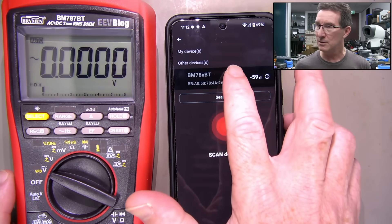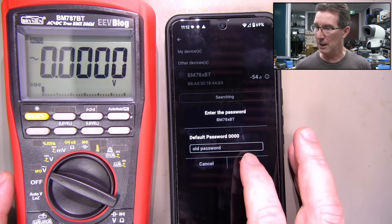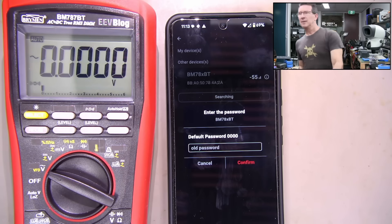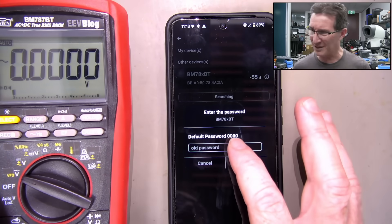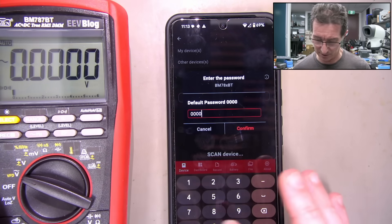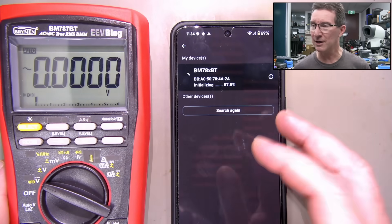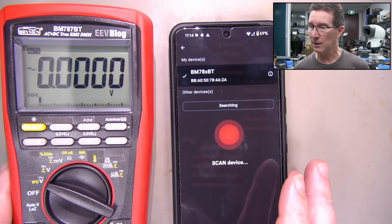So searching... enter the password. Default password - confirm. Please enter the full number. Let me go read the document. It doesn't actually say anything about a default password. Zero, zero, zero, zero - confirm. Yay! That was just oddly worded - it was like setting up a new password with the 'old password' field there. We've got a tick.